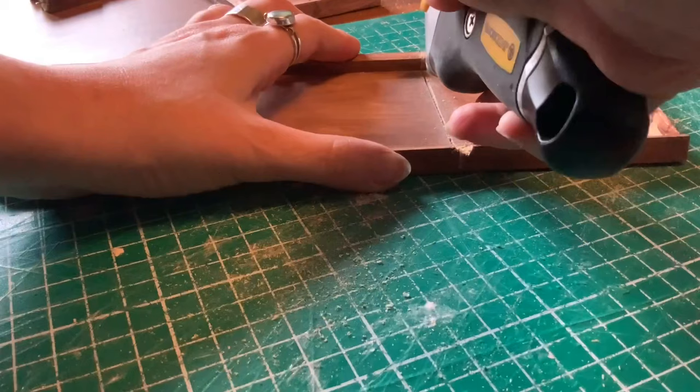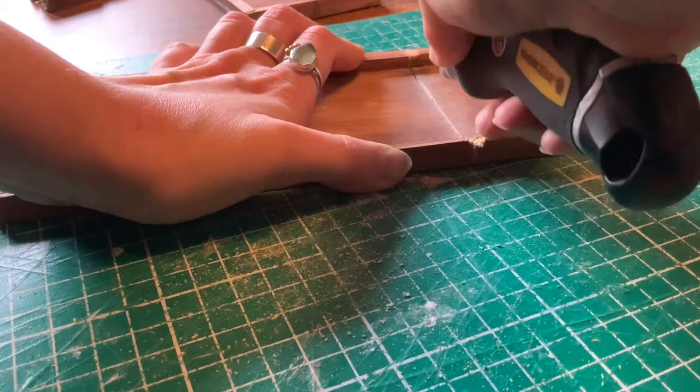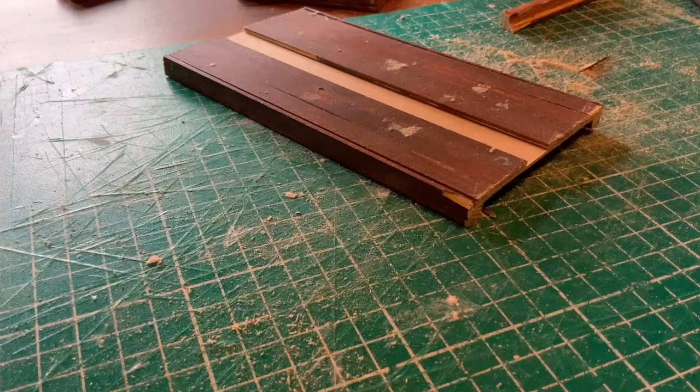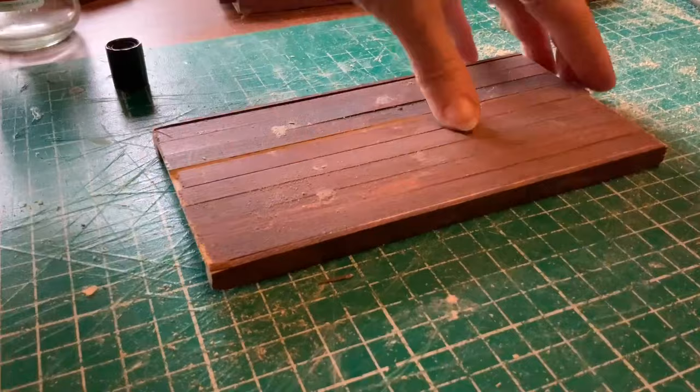I first cut the middle section out of the large table by scoring down the lines — the pencil lines were already there in exactly the right places, which was very helpful — and then I used a saw to get through the remainder of the wood. Whilst I was sawing, a little plank fell off, which was quite fortuitous because I already had a gap from removing the dowel, so I've decided I'm going to glue this panel back in but leave a little gap at either side of it.